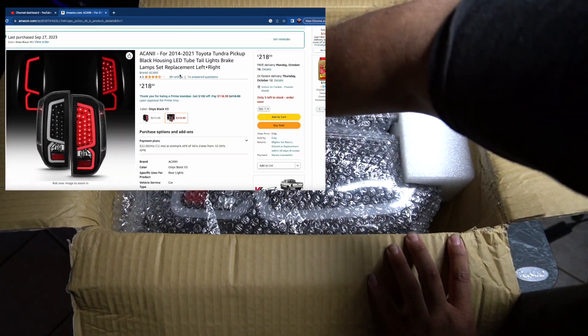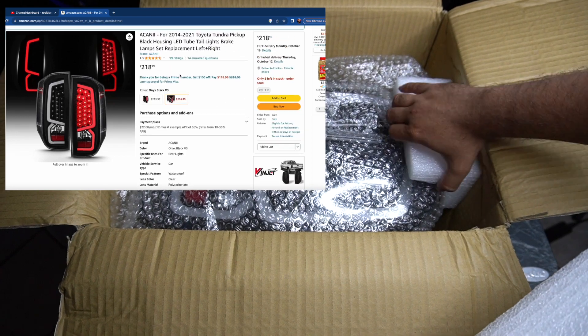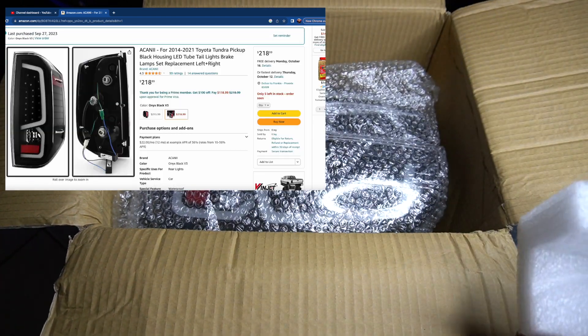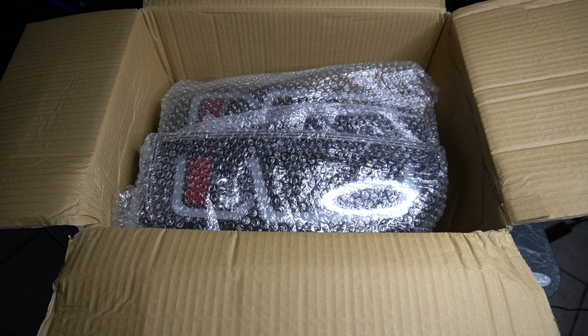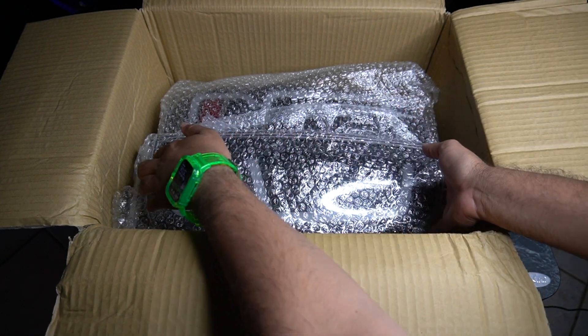It cost me about $2.80. But this is how they come out of the box. I don't know if you want to go with the same people because they just put foam in one slab of bubble wrap. I don't know if it's safe. Hopefully nothing is damaged.